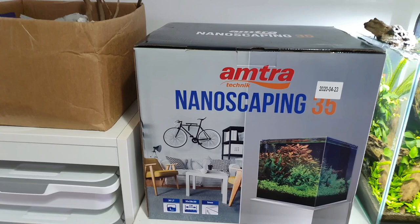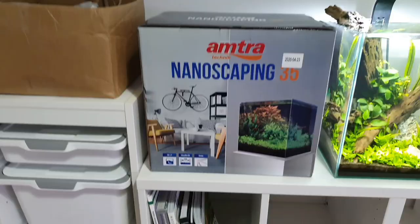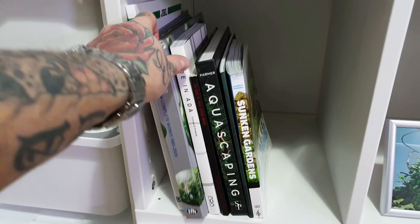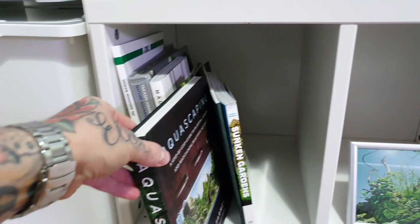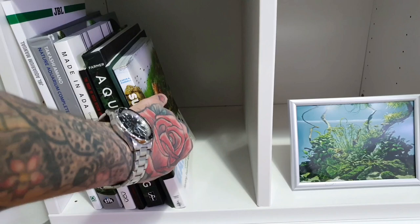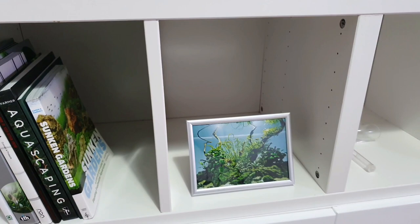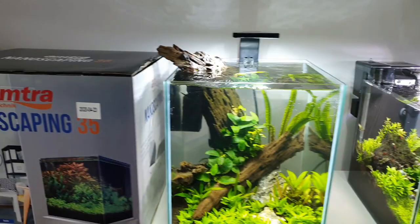This will be the first scape which is yet to be done — obviously unboxed — so that'll be coming very soon, an unboxing video by a company called Amra who kindly donated this tank for me to unbox and set up. Just below that we have my little collection of books: some ADA books — this is my favourite ADA book, really good for inspiration, I like having the hard copies — and George Farmer's latest book. I haven't read it properly yet, I've had a flick through and I'm very impressed. There's also a little signed photo from George Farmer I got a while back.